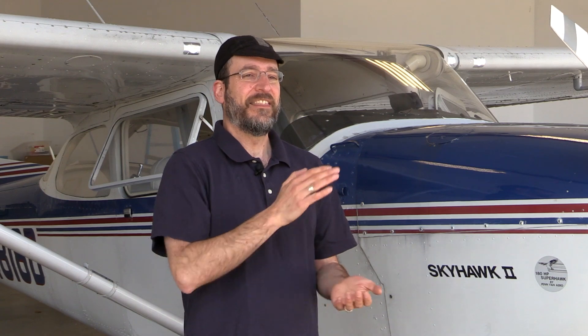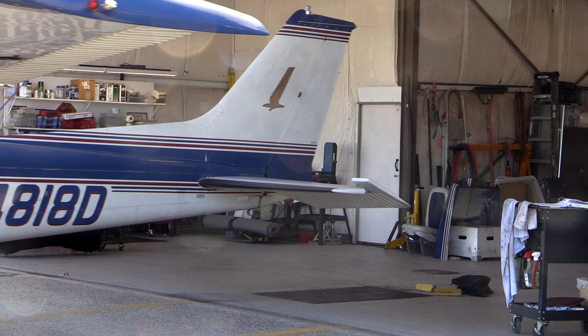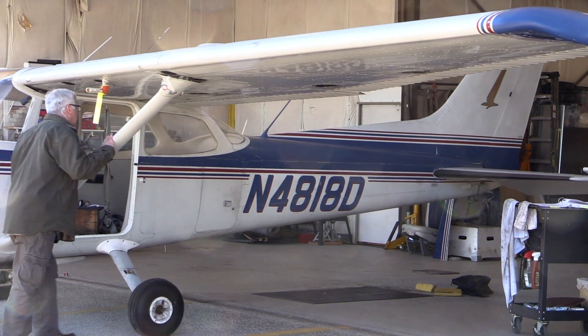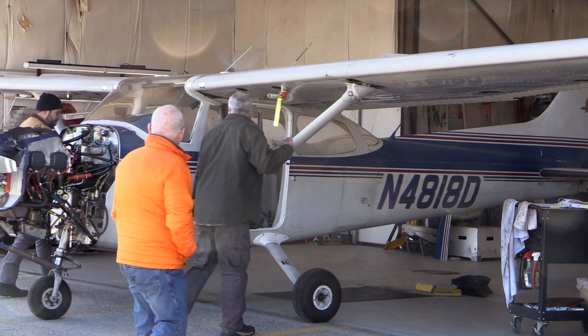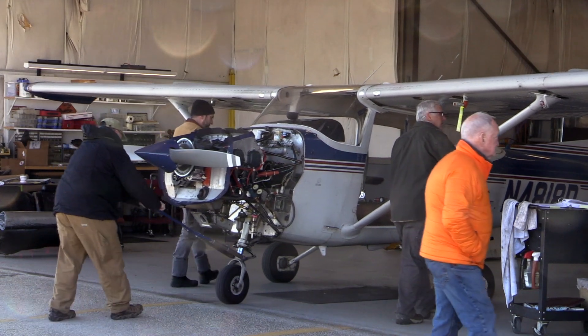The STC finally came through, but then it was flying season again for us because we're in Maine — we didn't want to take the plane down during the summer. That gets us to last fall when we had scheduled about five or six weeks when the plane was going to be down. Then we had an incident with another airplane and couldn't take two planes offline at the same time, causing even more delays. The plane was actually in and out of the shop from about late fall until now, when it's flying again.